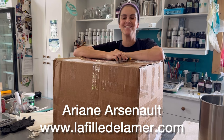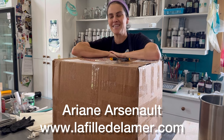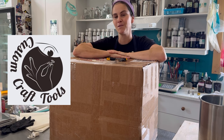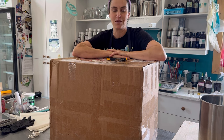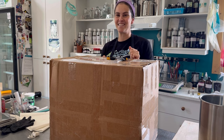Hello, this is Adriana Seno from La Fidrama and this is a really big box. A couple of weeks ago I placed an order from Custom Craft Tools because I wanted some new molds, and because I like specific colors, I had one custom made for me. I'm super excited to open it with you guys today.